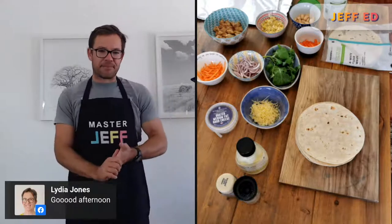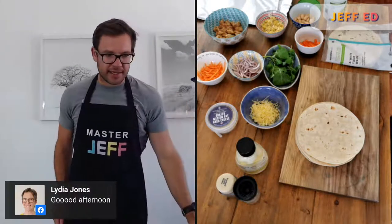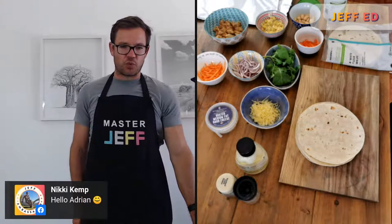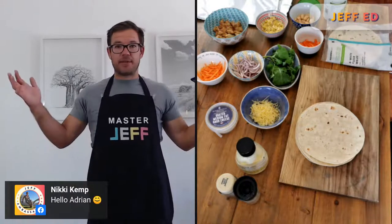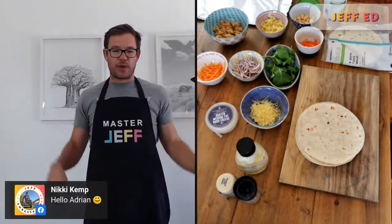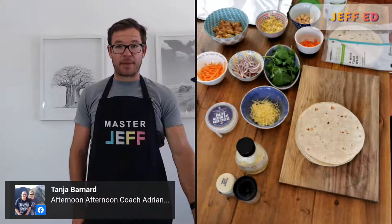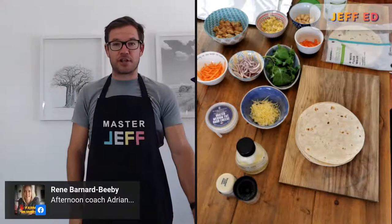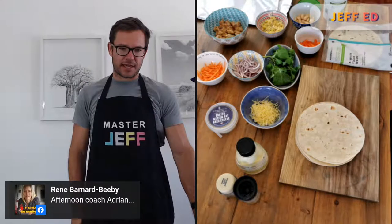I'll just see who's checking in and give everyone a couple of minutes. Hopefully you all had a good weekend. Is anyone joining me on a challenge? I started the 21-day challenge series today, so I'm off to a good start. I don't have a wrap on my menu today, but there is one over the weekend, so these will go into the freezer — that could be perfect for that.